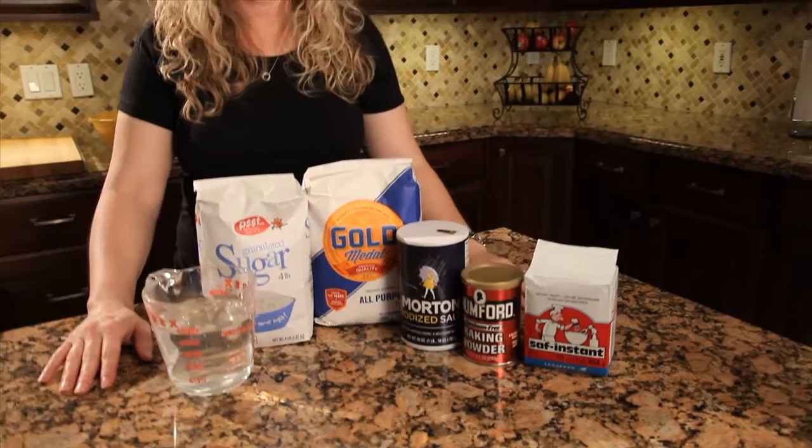Today we're going to make crumpets, which is featured in the second book in the Sadie Hoffmiller Culinary Mystery Series, English Trifle, when Sadie and Brianna go to Devonshire.